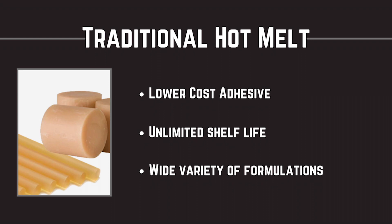There are many benefits of traditional hot melt. They are typically lower in cost, are very easy to dispense, have an unlimited shelf life, and come in a wide range of formulations.